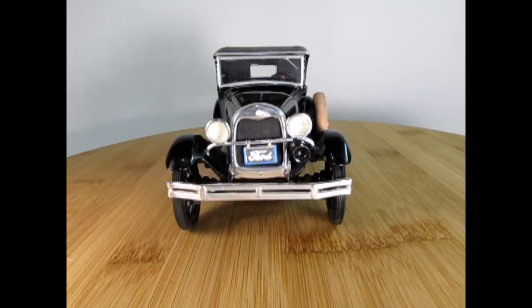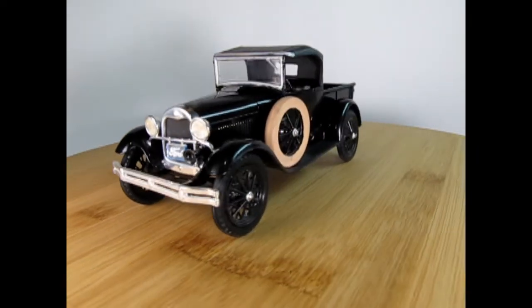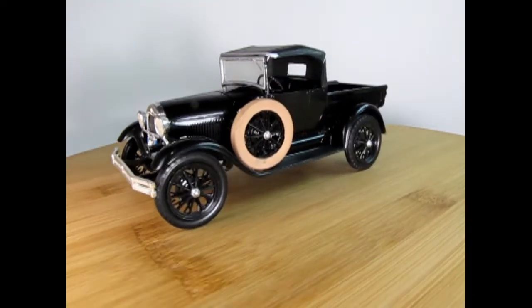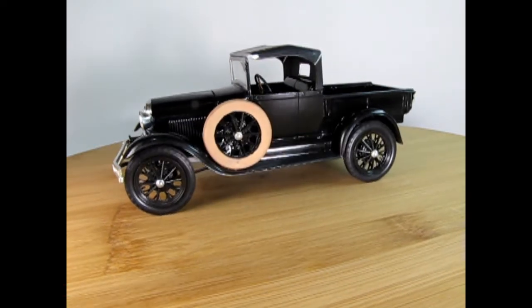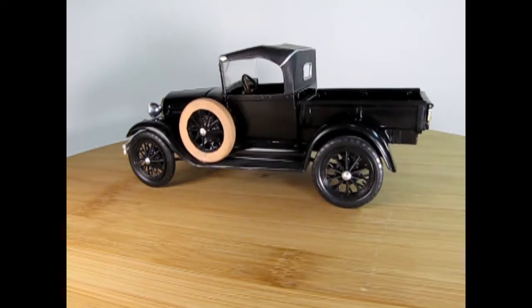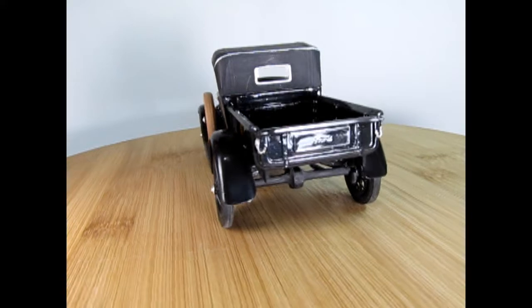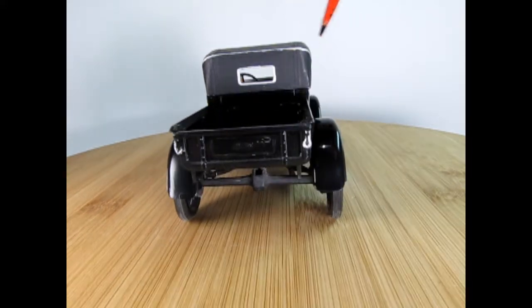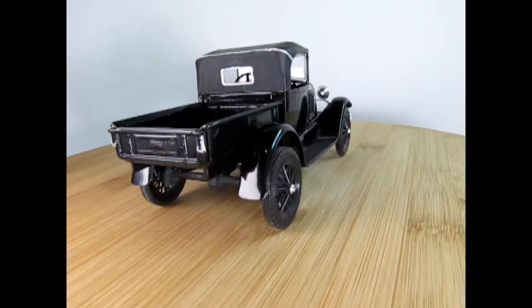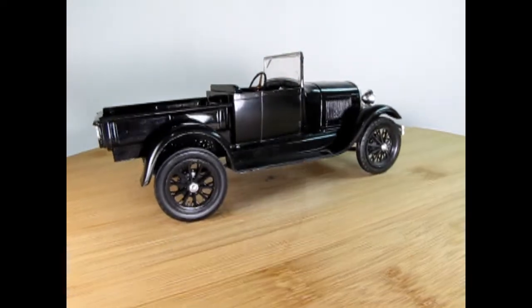Here we are once again with a 1929 Ford Model A from MPC. This has also been released by AMT under AMT Ertl, and currently I do believe under Round Two it's back to the MPC logo. This is the truck you can also build from the Woody kit because it's a four-in-one kit, and this is how I decided to build mine — with a nice gloss black and a removable top just to make it all nice.